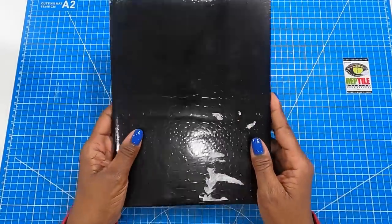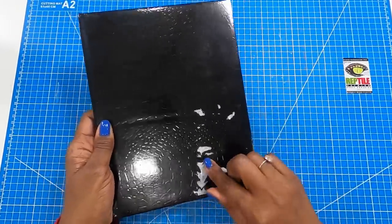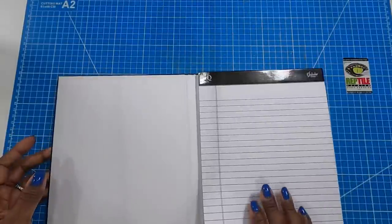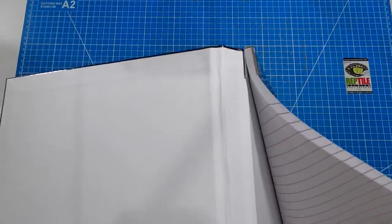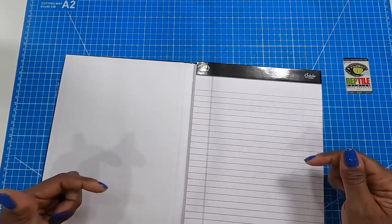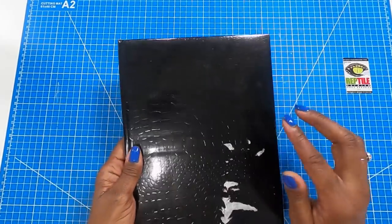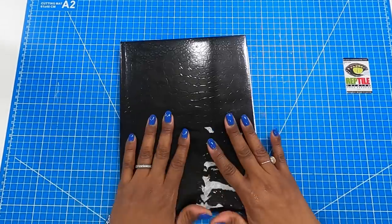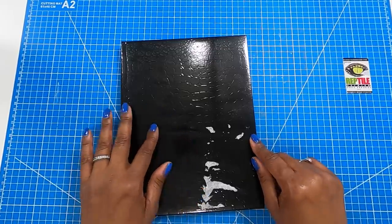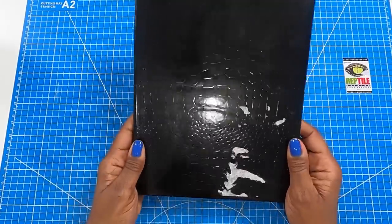Here's what we're going to need to make it. We are going to start with a folio from the Dollar Tree. I have already removed most of the label — some of it's still on there, but it'll be covered with paper so it really won't matter. When you open it, mine is already pre-made with the legal pad on this side. I'm going to link a video for those who don't have this, showing how you can make your own legal pad folio. This measures 8 by 10.